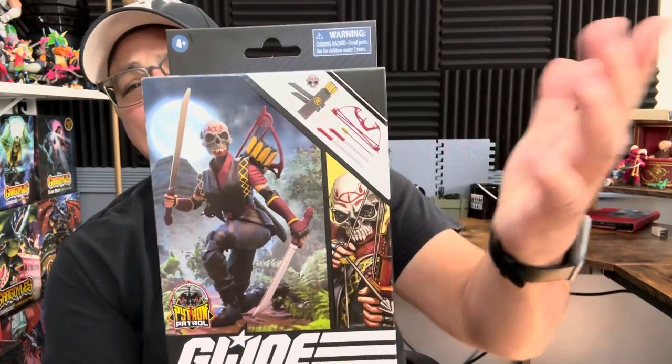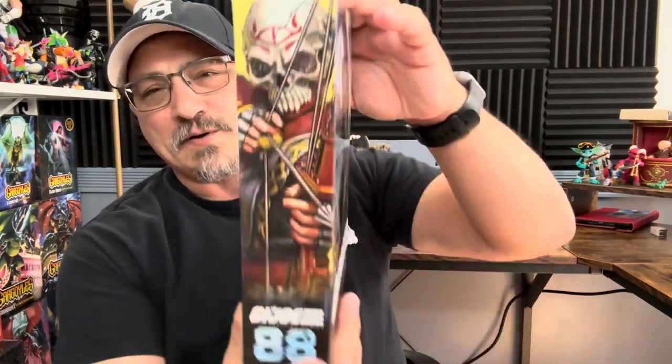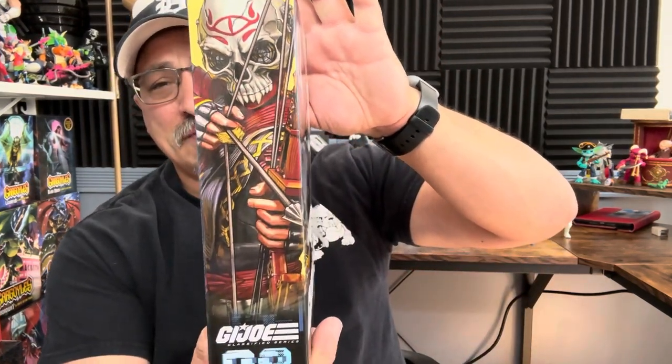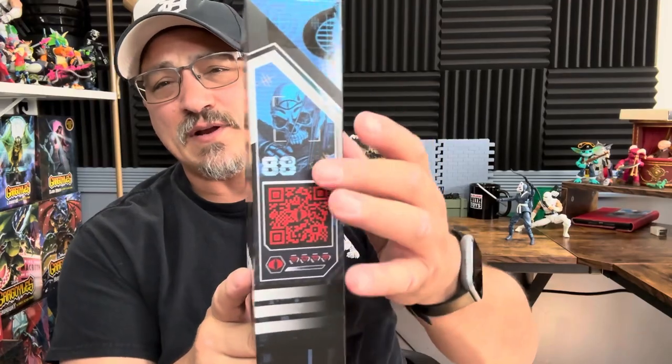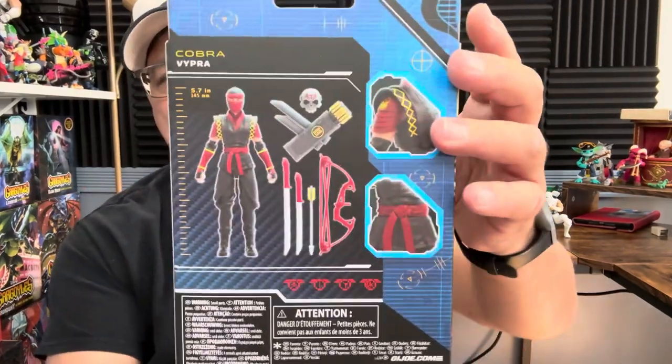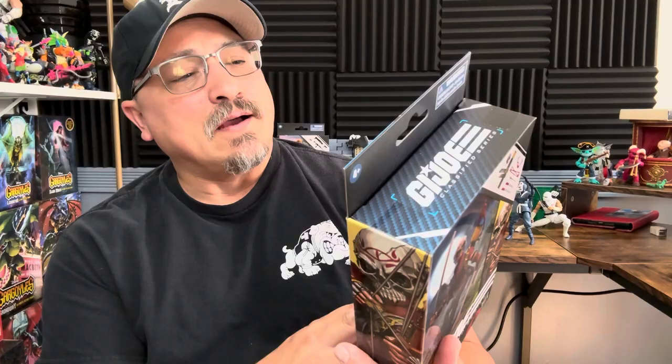Here are the accessories — this is just Storm Shadow's accessories plus the mask, which already came with the ninja two-pack, the blue ninjas, which I think is actually a really good two-pack. The figures are a little better than I thought. You have the artwork on the side, the file card number 88 — not a file card, just a code. You can see the figure height at 5.7 inches, so this is a short figure compared to others we're seeing at 6.1, 6.3, 6.4 — she's going to be very tiny.